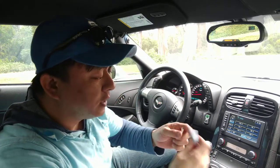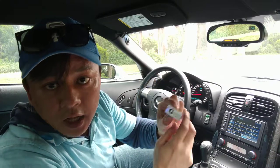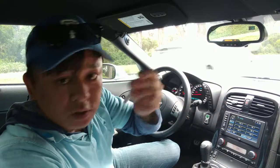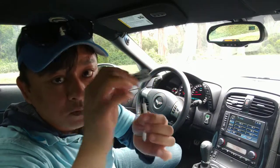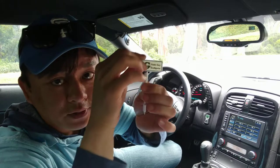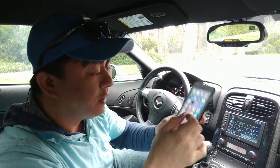First, get my device from GizmoGuyGadgets.com. Get this gadget and get your dongle for your iPhone 7. Simply plug in the dongle, plug in my transmitter into the dongle like this, and then all you have to do is connect it to your iPhone 7.